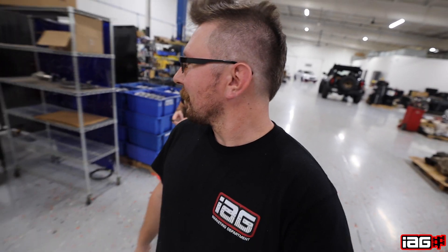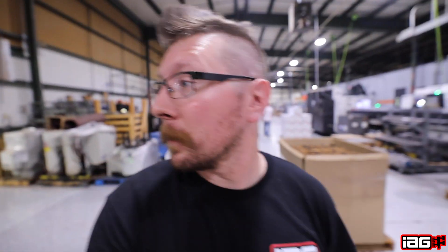So without further ado, let's go grab Tyler and see if we can get this car scanned up and get started. Good help is so hard to find. I don't see him anywhere in there — let's hunt this dude down. He's probably trying to avoid the camera like everybody else. Does anybody even work here? It's like a ghost town.